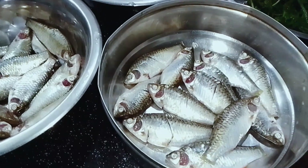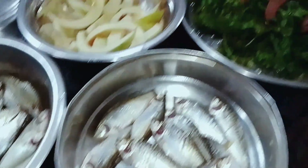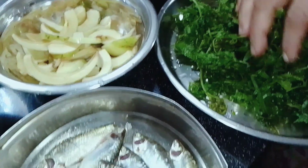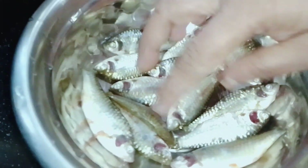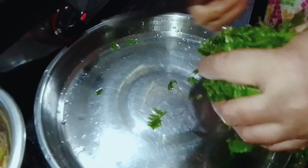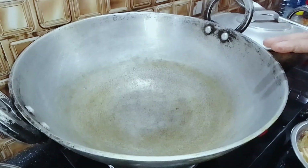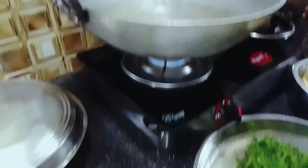I am using this video to make a video. This is important for my presentation. I will show you how to make a video. Then, we will stir in the pan. We will stir in the pan.